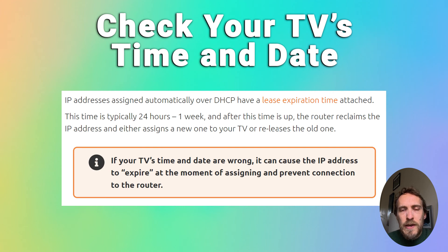You should also check that there's no problems with IP lease expiration. Your router will assign an IP address to your Roku TV or stick, but this will be assigned for a set period of time and then the IP address will either be renewed or replaced with a different IP address by your router. But if the time and date on your TV is wrong and that time and date is outside of the IP address range that the router is providing, then there'll be a mismatch and your TV will not be able to use the IP address provided by your router.